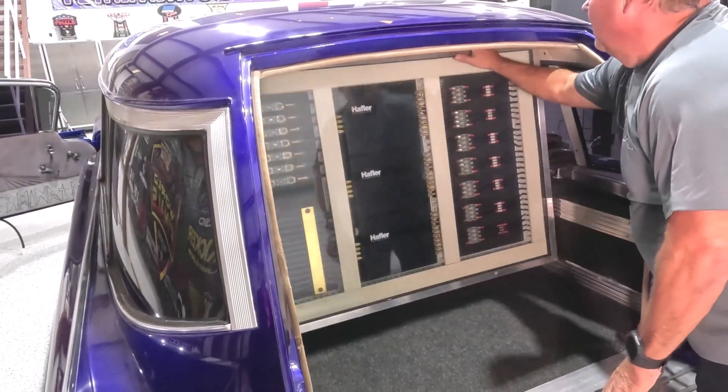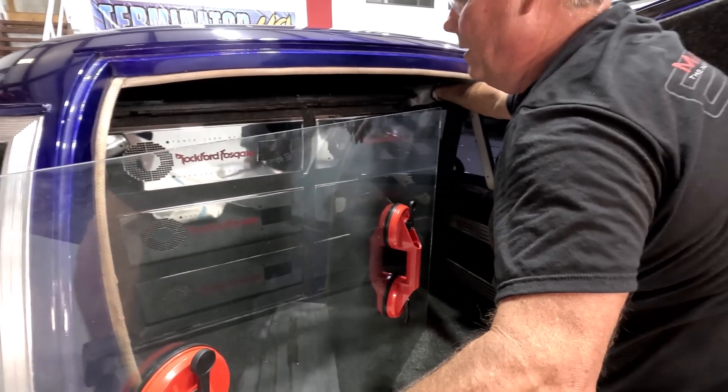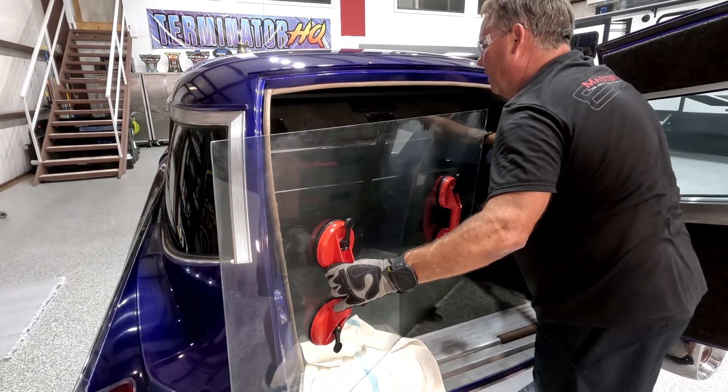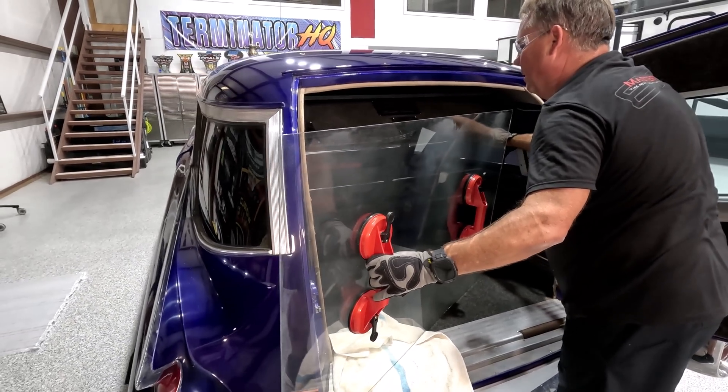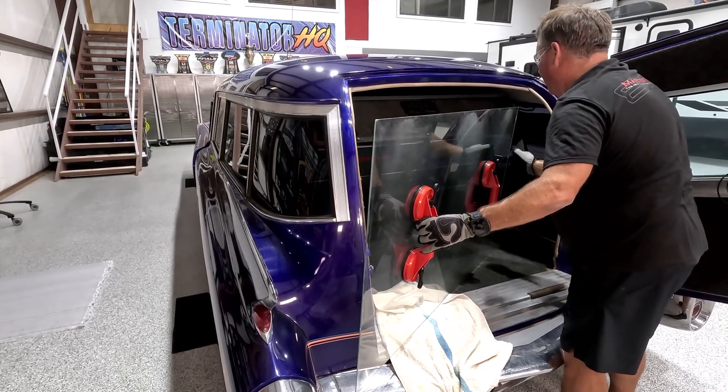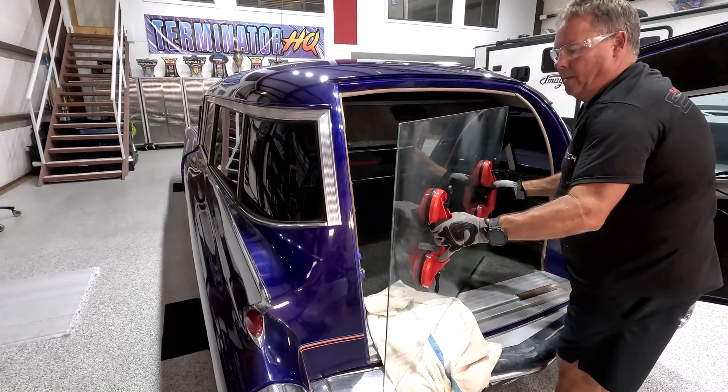Last episode, I requested a lot of input on what to do with the amp rack — whether I should use glass, whether I should put tram on it or magnets — and you guys really came through. I have so many great ideas and suggestions, and I'm going to be implementing some of those as we put the amp rack back together.